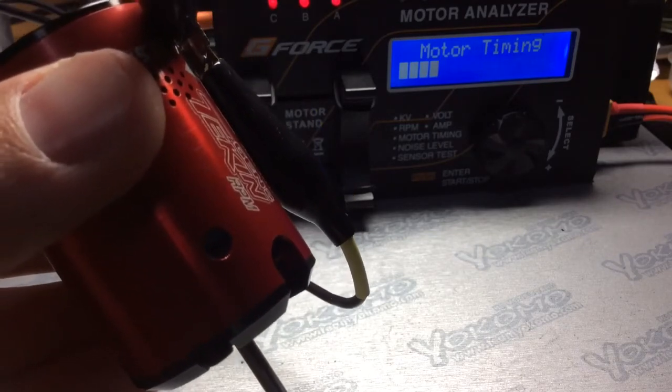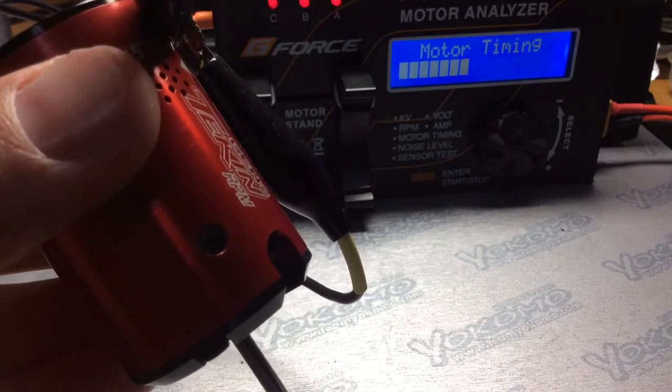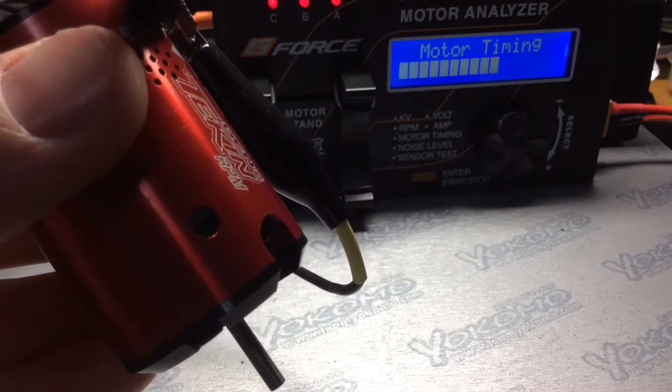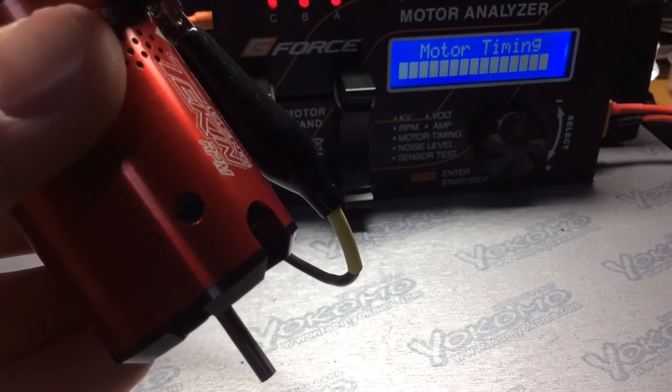Now keep in mind, the timing on this motor might vary with your motor, so use this as just a reference. Don't think that the timing on this motor I have here will be exactly the same as yours, so just be aware of that.